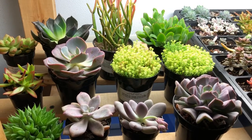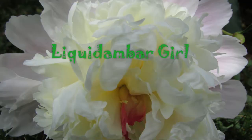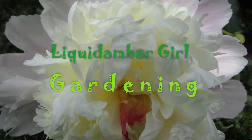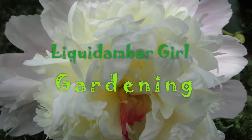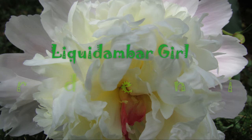Hey everyone! I thought it'd be fun to share with you the succulents I just purchased at Lowe's. Join me! Liquid Amber Girl Gardening.